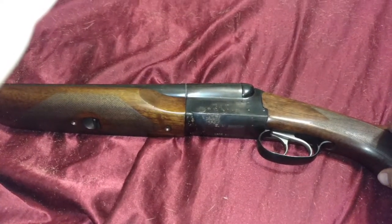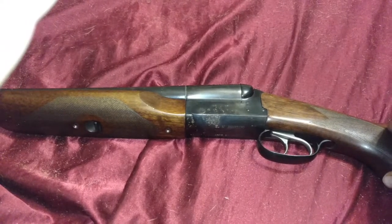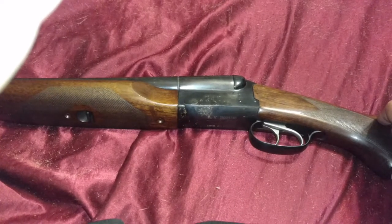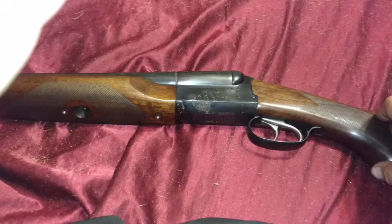The Stoger 12-gauge Coach Gun: 4.5 out of 5 stars. If you see one for a good price — I'm going to say anywhere around $300 or under — and you can afford the extra cash and you need a side-by-side that's decent and isn't a total piece of junk, pick one up. They're worth it.